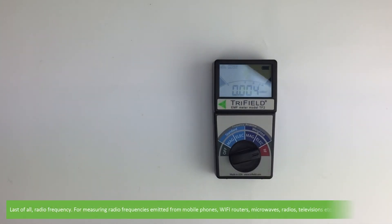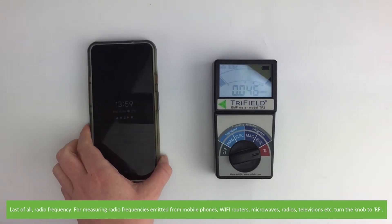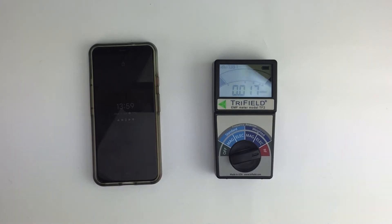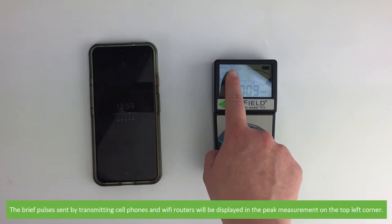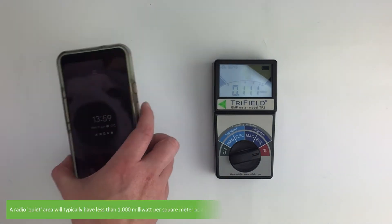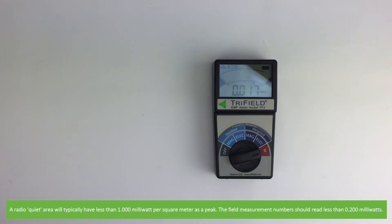Last of all, radio frequency. For measuring radio frequencies emitted from mobile phones, Wi-Fi routers, microwaves, radios, televisions and more, turn the knob to RF. The brief pulses sent by transmitting cell phones and Wi-Fi routers will be displayed in the peak measurement on the top left corner. A radio quiet area will typically have less than 1 milliwatt per square meter as peak.